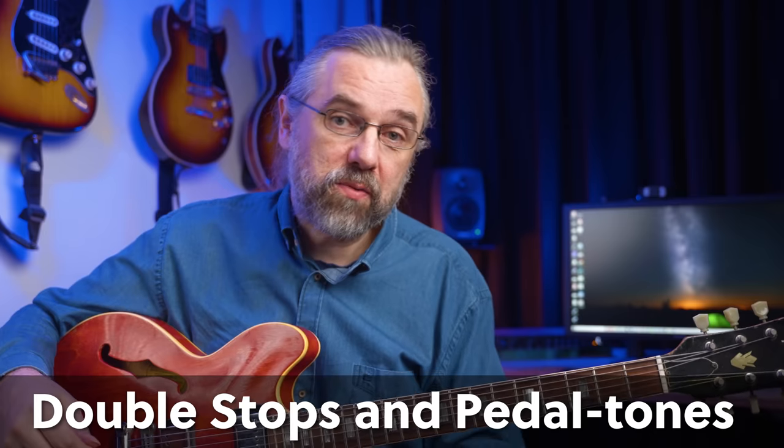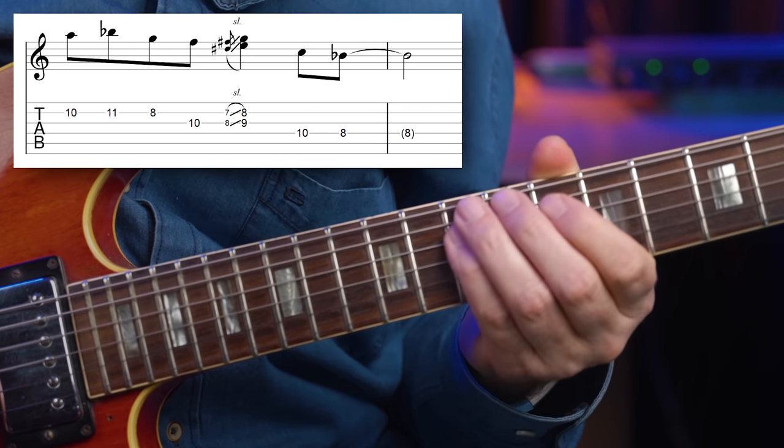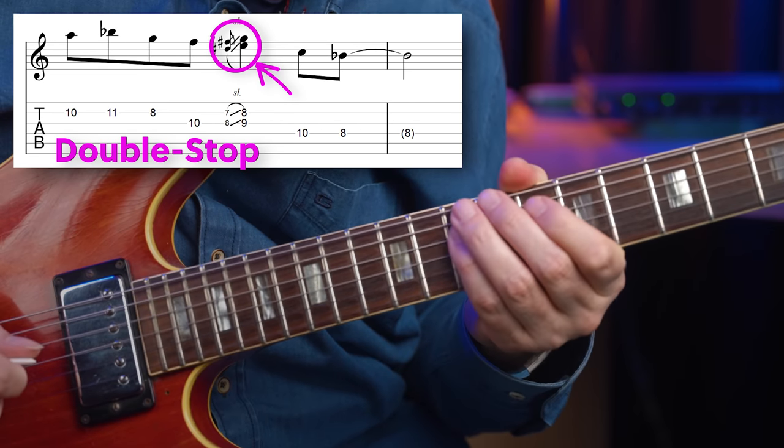Double stops are often associated with blues and they work really great for that sound. You can use double stops as a sort of emphasis on a chord tone — the double stop really becomes the important part of the phrase, and then a descending melody ending on the flat seven really drives home the blues feel. This is something you will hear Parker do very often — ending phrases on the seventh in a jazz blues, especially just before moving to the four chord.